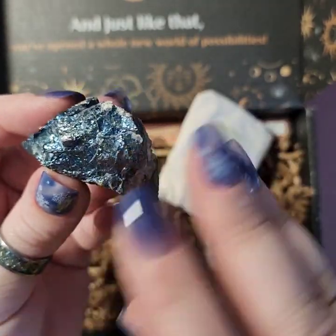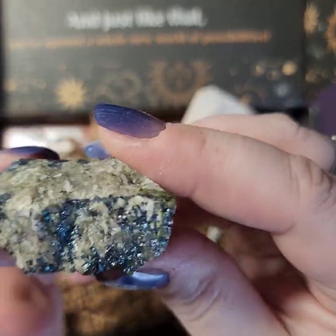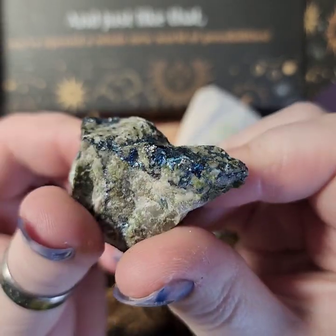It matches my nails — look at that! That's really cool, the veining that runs through it. I like that.